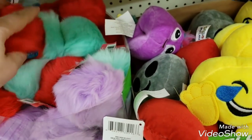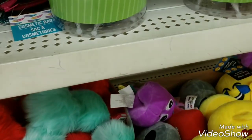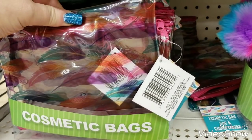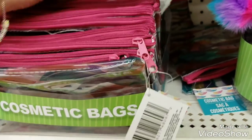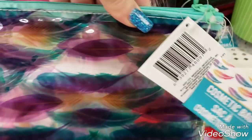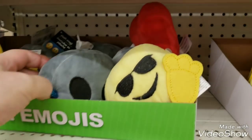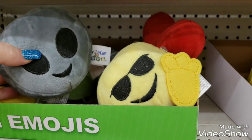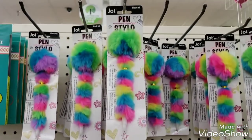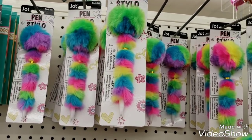We got a brand new shipment of these fluffy key rings - they're really fluffy, they feel good. We have a brand new shipment of these cosmetic cases - we have them with feathers on it, the magenta and then the mint green with the feathers. Then there's the alien one. We still have the stylo pins with the fluffy handles on them.